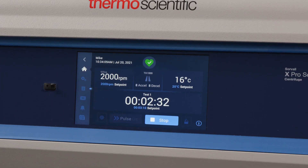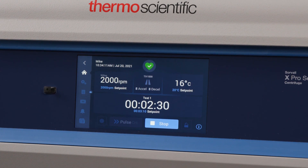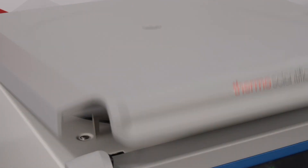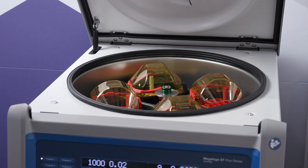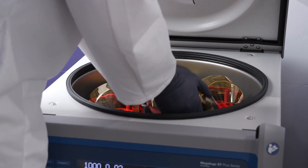On either unit the timer will begin when you hit the start button, but the X4 has the option to begin your timer at speed. On the X4 you have the options of about 17 different rotors, where on the ST4 you have the option of about 11.